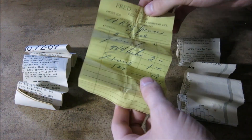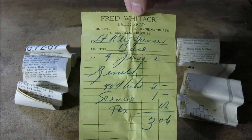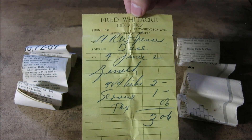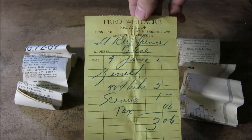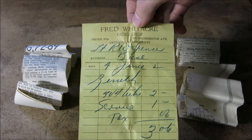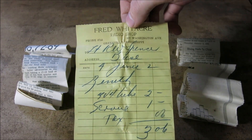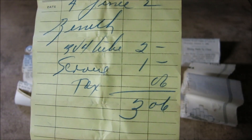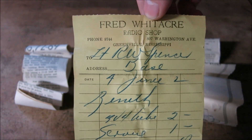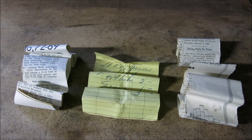We also have another paper from 1951, and what's really interesting is we have a repair slip from Fred Whitaker's Radio Shop. We can see Lieutenant R.W. Spence and the address is to base, so this must have been military. It shows the Zenith radio and a 3V4 tube was replaced and serviced. All together the expense was three dollars and six cents. I wish we had those prices today.